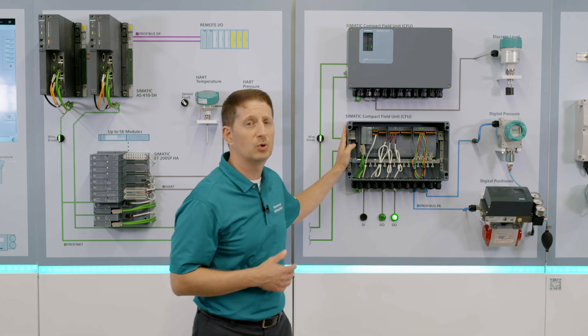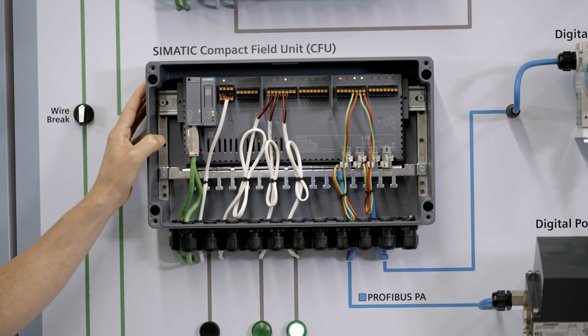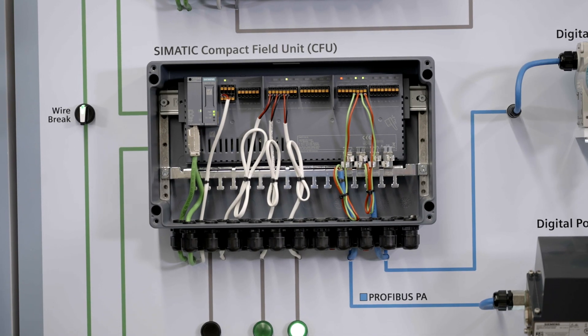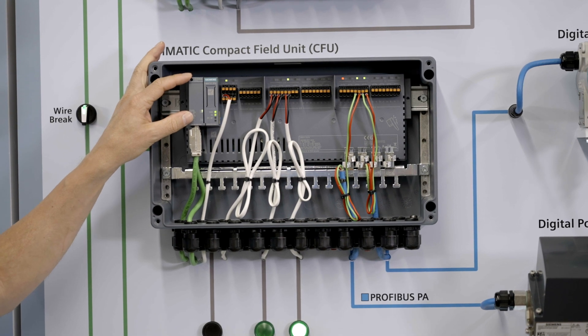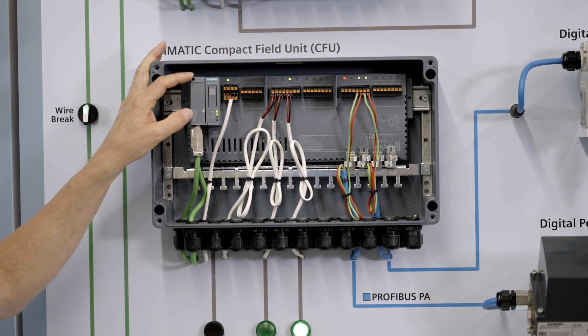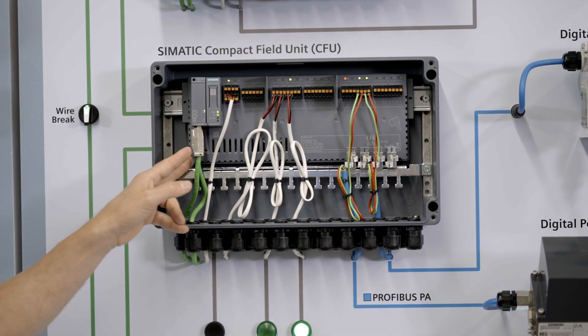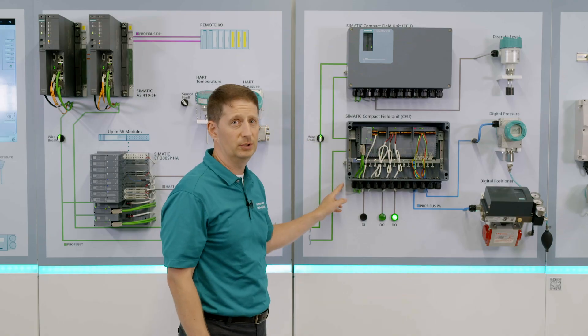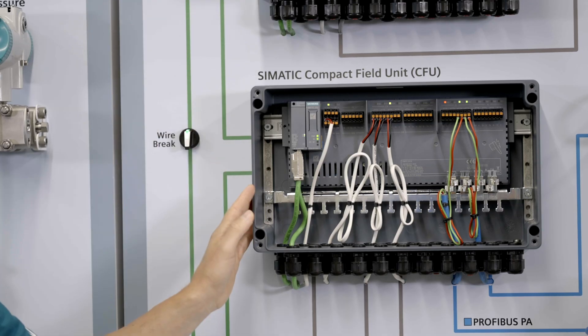How are these devices getting back to the control system? We're going to put this in a DCS — this is a distributed I/O architecture, which via Profinet is going to come back to the main control system. This connection allows for either electrical or fiber, and it can be put into a ring architecture for high availability. If you had a wire break, it would still be able to communicate in a different direction.